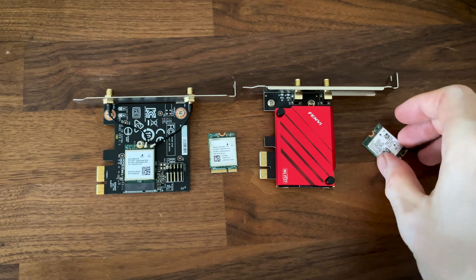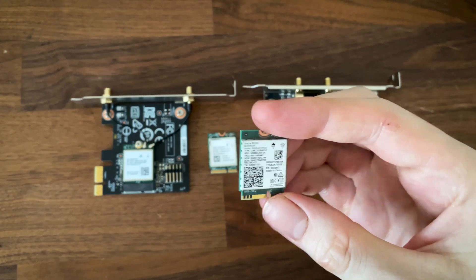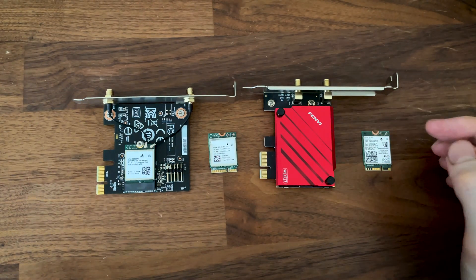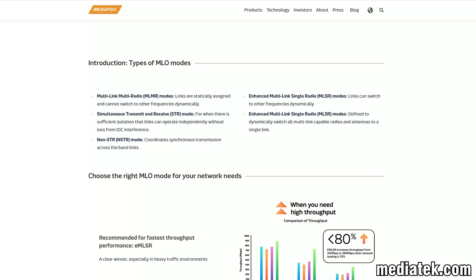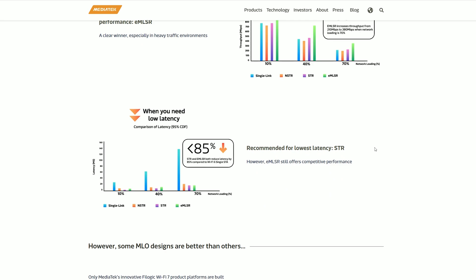Now let's talk a bit about the client devices, because right now, while we do get a somewhat decent amount of variety, not all adapters perform the same. For example, the Qualcomm FastConnect 7800 adapter I use is not capable of switching to other frequencies dynamically, and the links are statically assigned. The Intel BE200 supports the MLSR mode, where the links can switch to other frequencies dynamically.